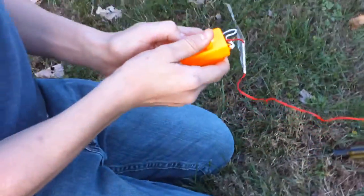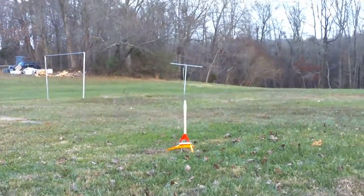Five, four, three, two, one. I don't see it — there it is. Where is it? It's right there. Oh wow!